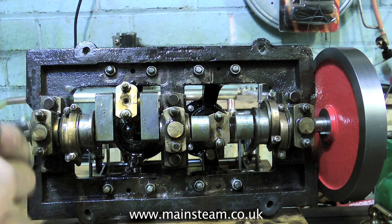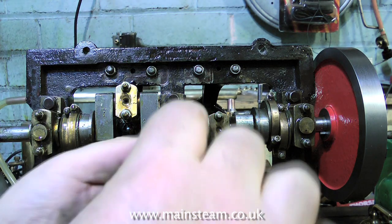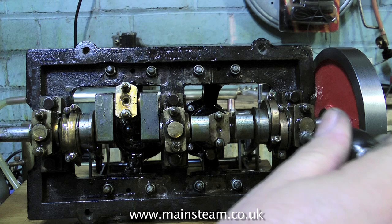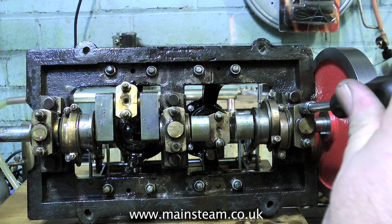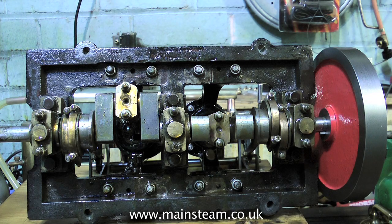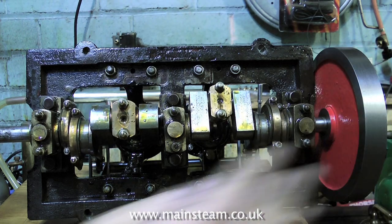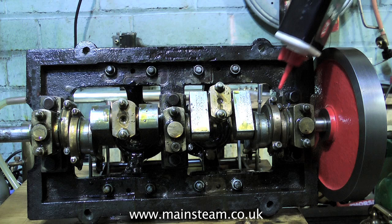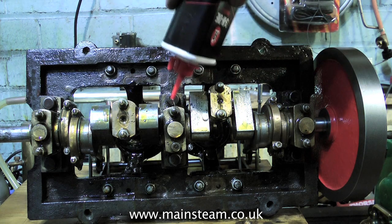A quick word about lubrication. When running a steam engine under steam, the lubrication is entirely different to that required when running on compressed air. Steam cylinder oil is very thick and it's designed for superheated steam at a very high temperature. When running a steam engine on compressed air, the compressed air actually makes the engine very cold. If I'm using a very small steam engine, I will use steam oil for lubricating all of the parts — that's the crankshaft, the big ends, the little end, and the cylinders.